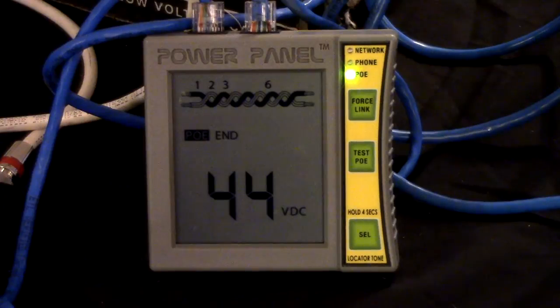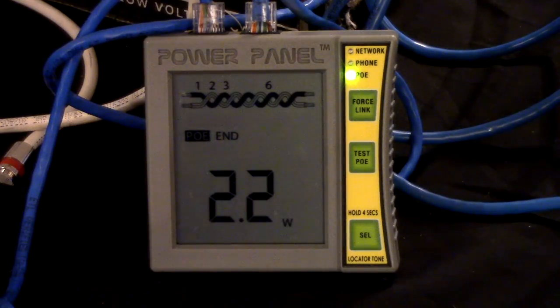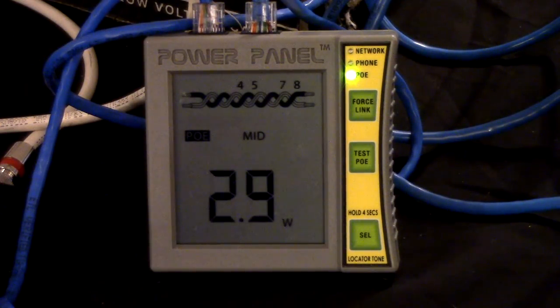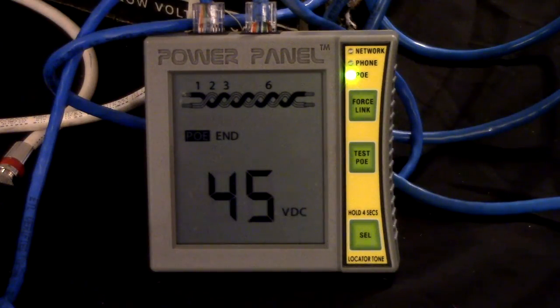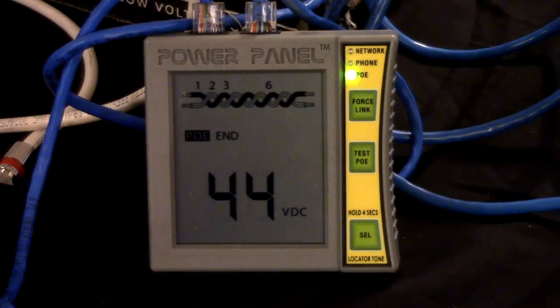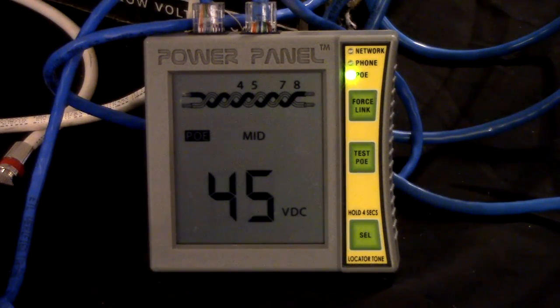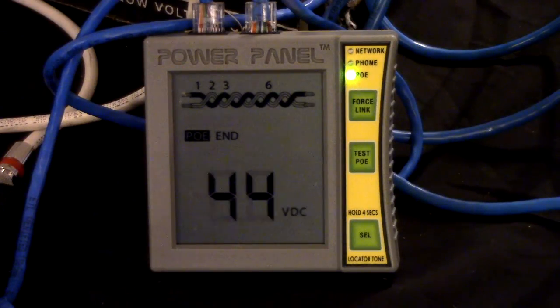Here you see the readout of the Byte Brothers Power Panel PoE Tester. This is connected in line between the NVT EC1701 transceiver and, in this case, the Axis camera. What this tester tells you is how much current is being drawn by the camera. Since it's being drawn from all four pairs, you get 2.2 watts on one set and 3 watts on the other, so you're drawing roughly 5 to 6 watts of power. You'll also see it flash up the voltage — this is delivering 44 to 45 volts of power through the EC1701s to the camera. And as you have seen, the camera is functional.